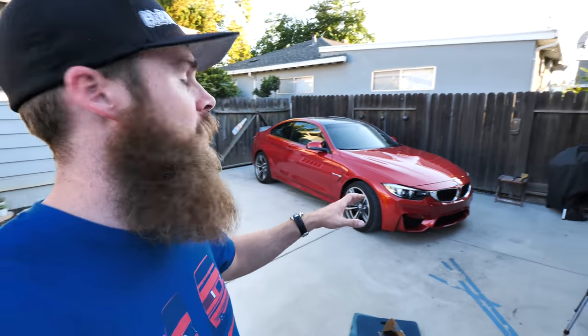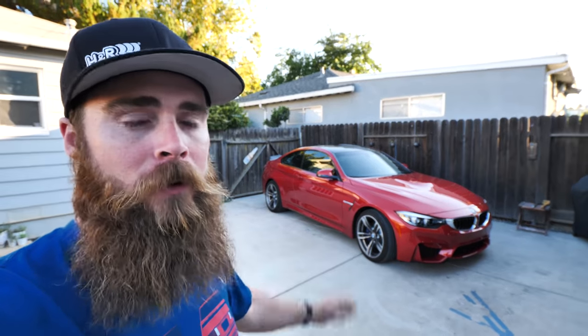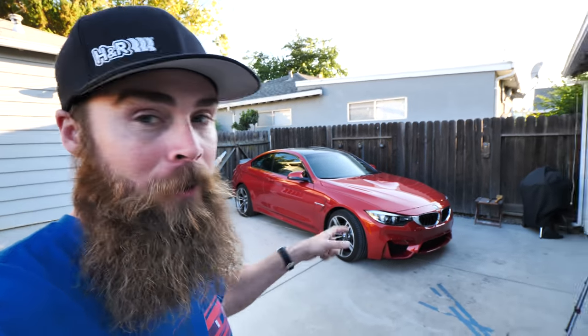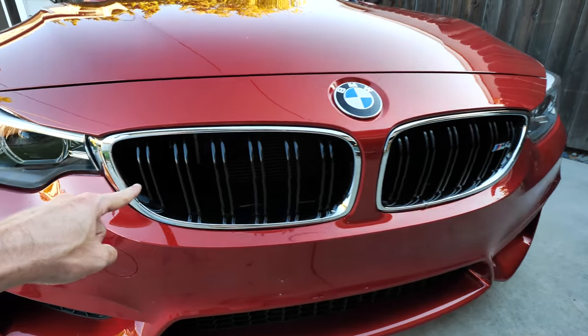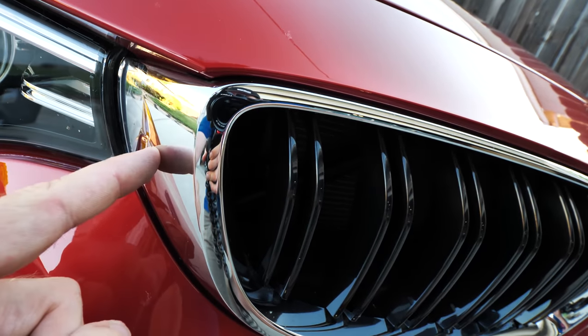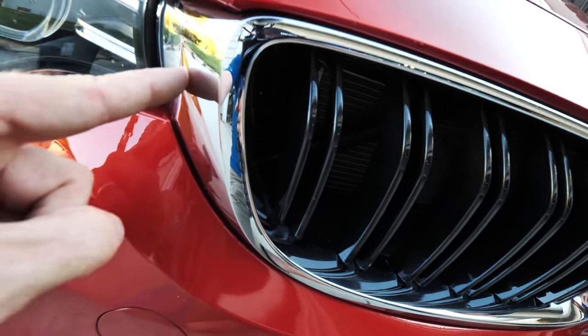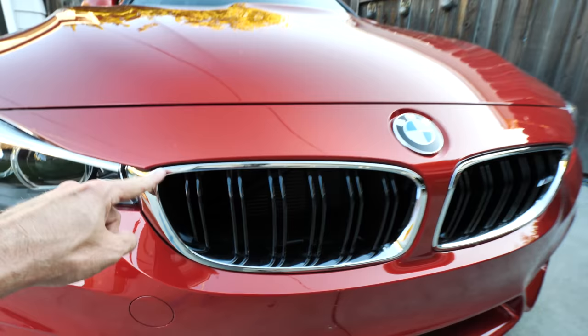What's up guys, welcome to Blake's Garage. Today we are going to be fixing one of these ugly unsightly things on the M4. You might be saying how the heck can an M4 be unsightly — well, I don't know why BMW did this, but let's go check it out. That right there — chrome. Chrome will not take you home, so we are going to be replacing the grills.